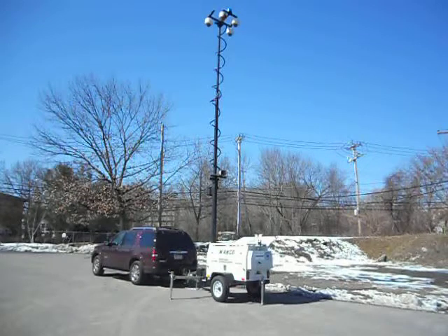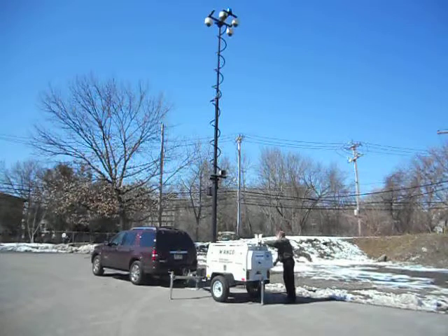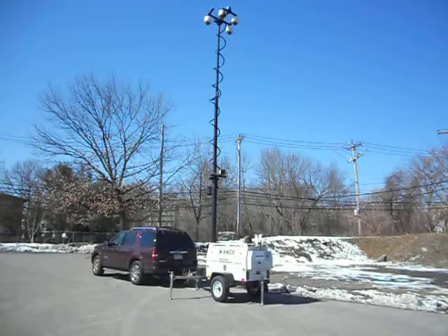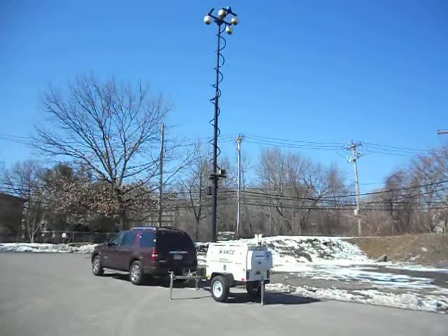Turning power on — cameras, monitor, and DVR. Leveling the jack stance. Wonko's full rapid deployment is complete.